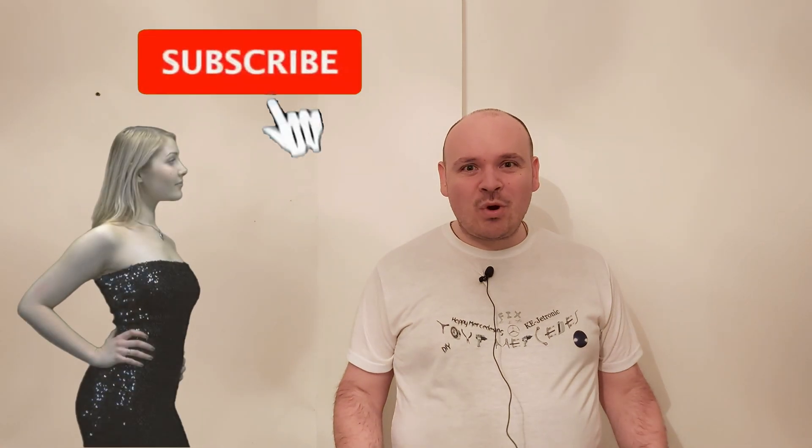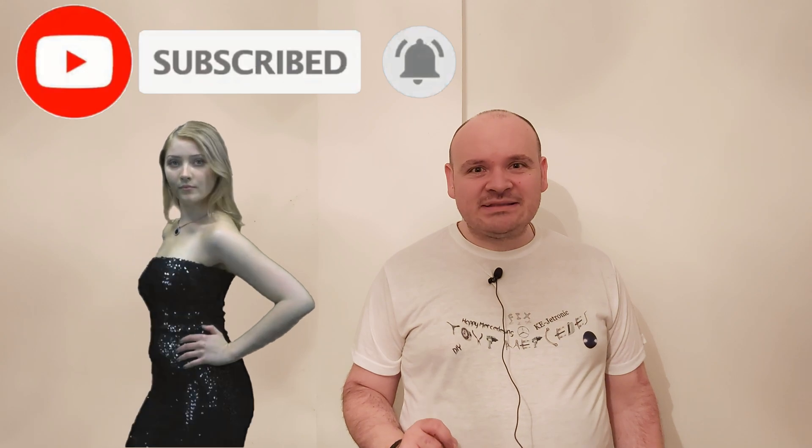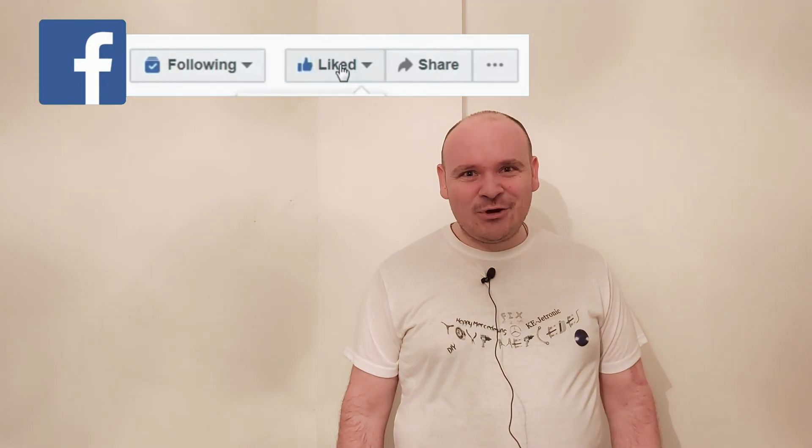My dear ones, if you enjoyed this video then please don't click the 'skip ad' button — it is going to help me a lot. Until the next video, happy Mercedes-ing, bye!